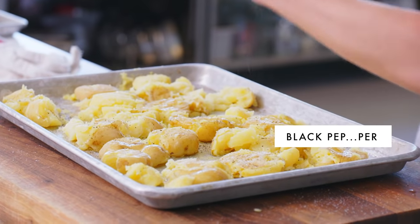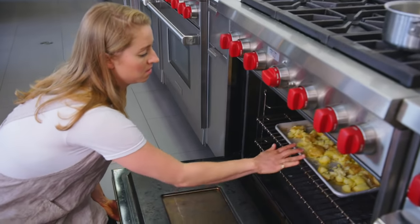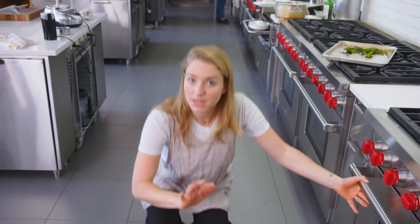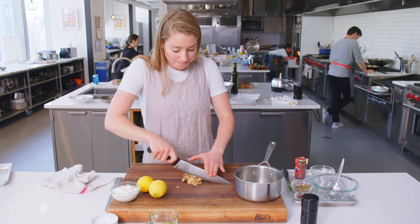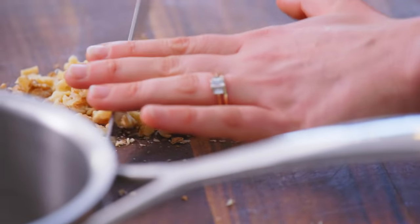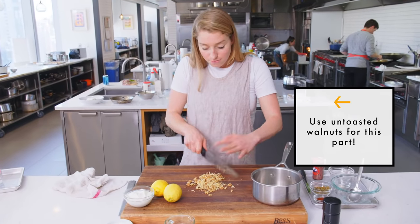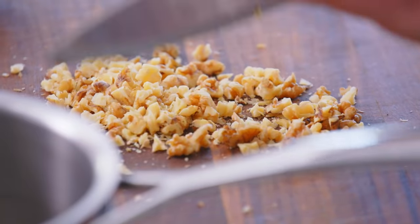Then into a 450-degree oven. Those will cook for 30 to 40 minutes, depending on how hot your oven is, so keep an eye on things. That dressing I was talking about starts with a half a cup of coarsely chopped walnuts. The main objective here is to make sure that they're all chopped about the same size, so that they cook evenly in the olive oil. If they're all sorts of different sizes, the little ones will burn first.